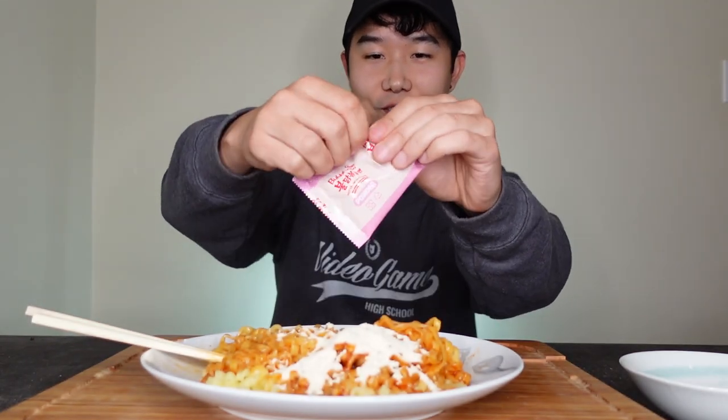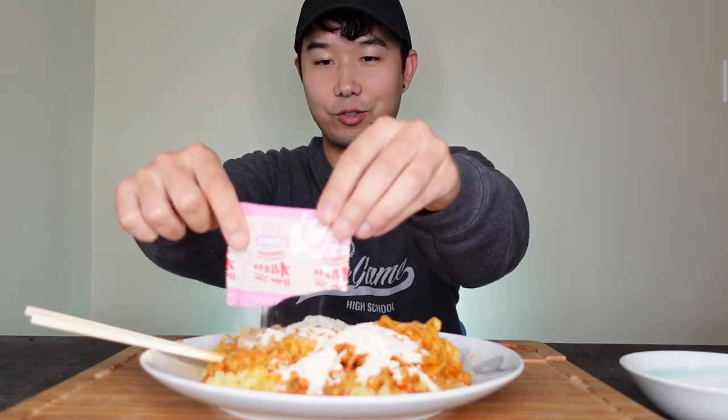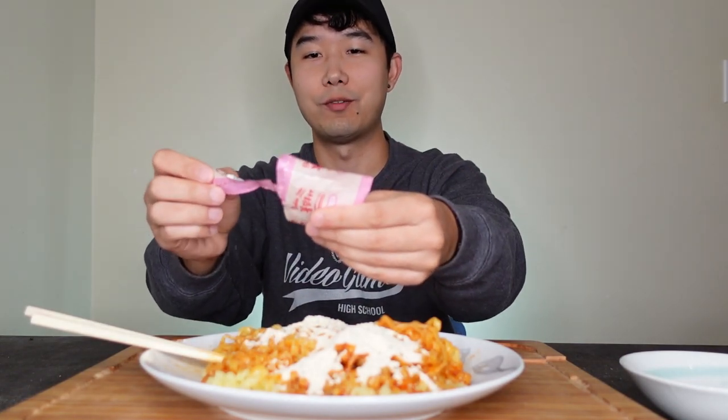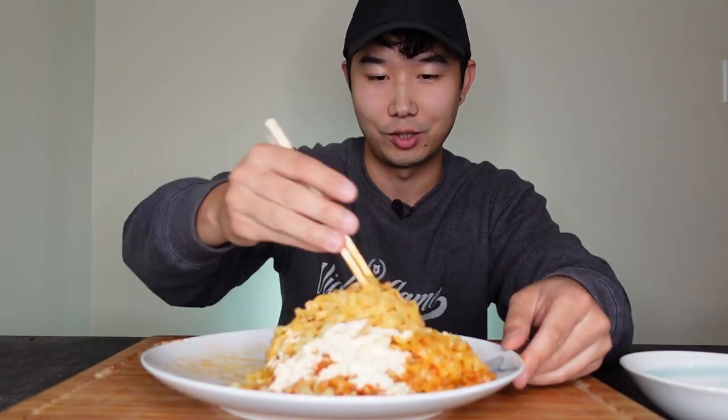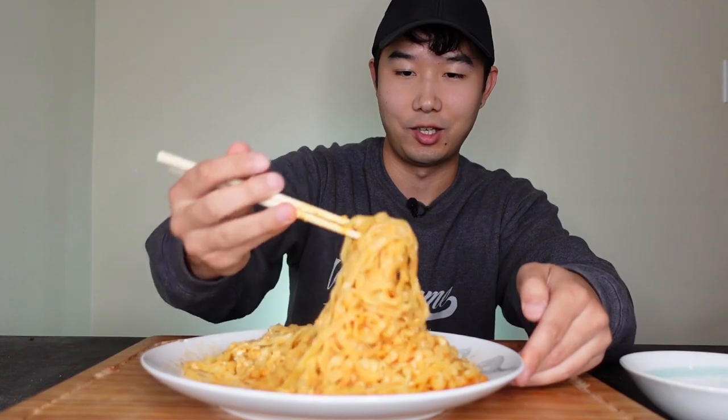That's the magic stuff, man — it's a magic powder. The cream is cheesy, creamy, savory, sweet, just right up my alley. Can't go wrong with Samyang. My mouth is watering, I haven't had this in so long. It's just melting right into the noodles, it's gonna be so good.